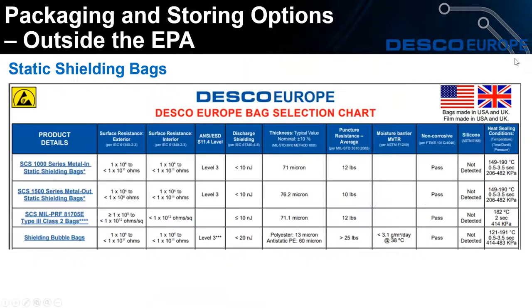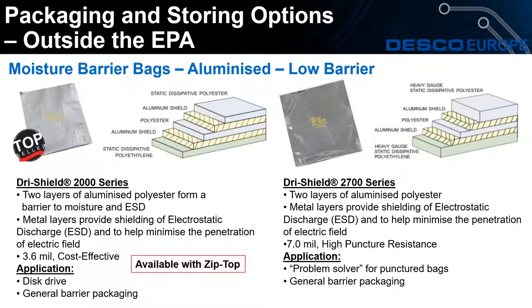We will provide this PowerPoint at the end of the webinar. On your screen now is the selection chart — there is a link in this PowerPoint to the selection chart on the Desco Europe website, which has links to each product with the surface resistance of the exterior and interior of the bag, and heat sealing conditions if you'd like to seal the bags that way. We'll now move on to the moisture barrier bags — starting with the low barrier bags, the 2000 series, which is the top seller for moisture barrier bags.